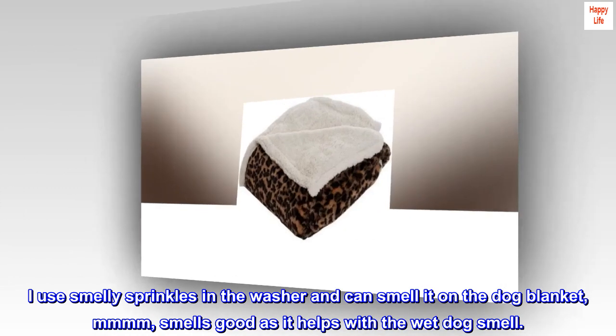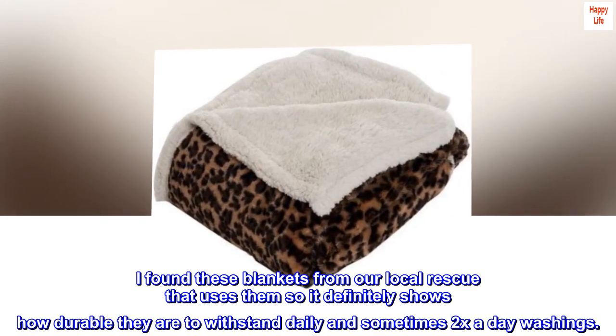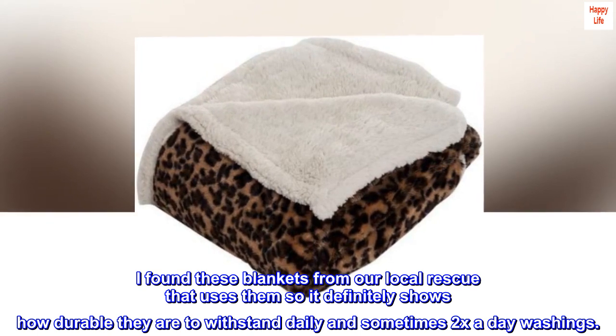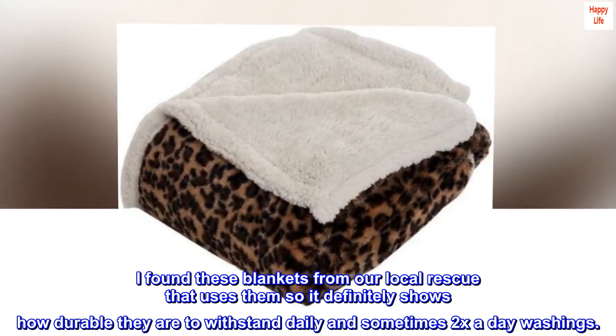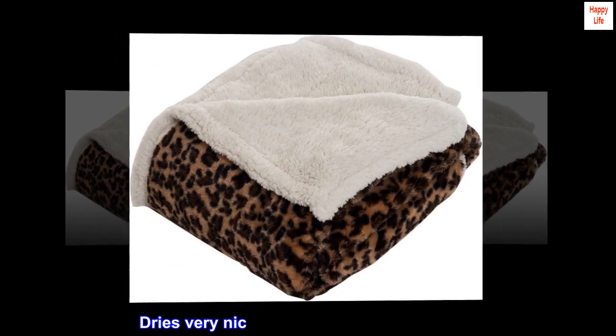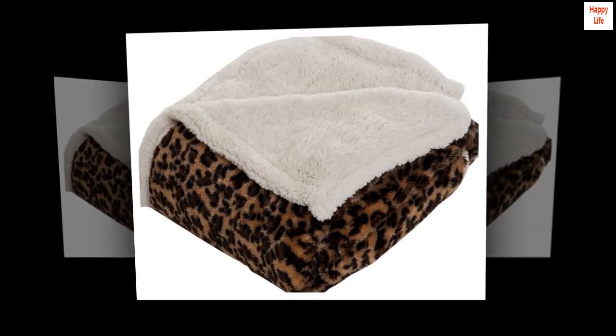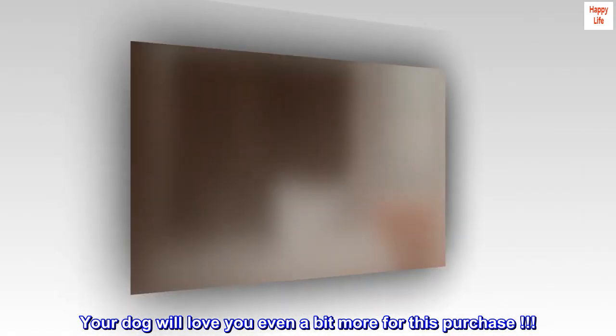Smells good as it helps with the wet dog smell. I found these blankets from our local rescue that uses them, so it definitely shows how durable they are to withstand daily and sometimes twice-a-day washings. Dries very nice, no wrinkles and super soft. Your dog will love you even a bit more for this purchase.